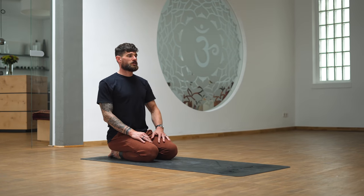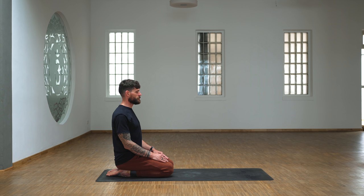Close your eyes, sit tall. Take the next few breaths to arrive. You're now here, you're doing the practice. You already clicked the video and made it so far through the intro, so let's just stay and practice. Take the time to connect to yourself through movement, through breath.